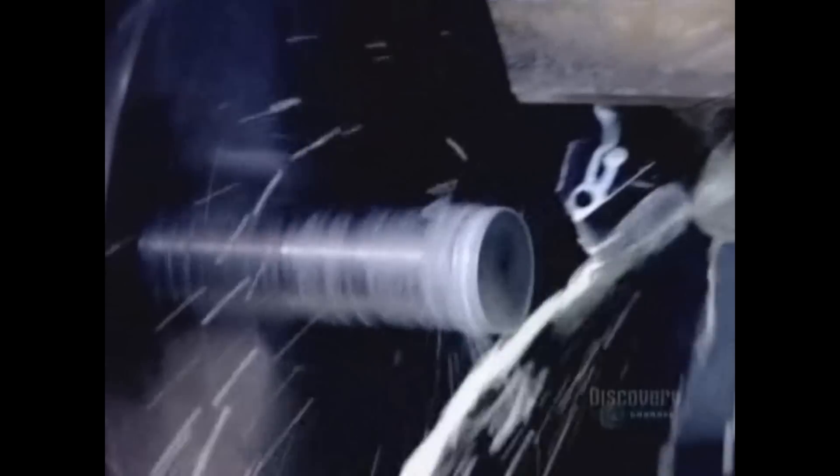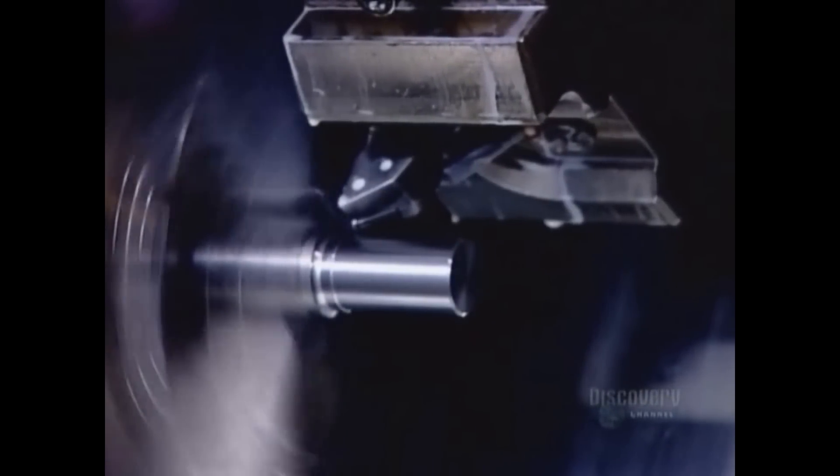Workers turn each blank individually on a computer-guided metal lathe. First, they form a point on one end. Then they flatten the opposite end and drill a centre hole. Then they trim the diameter to the required size.